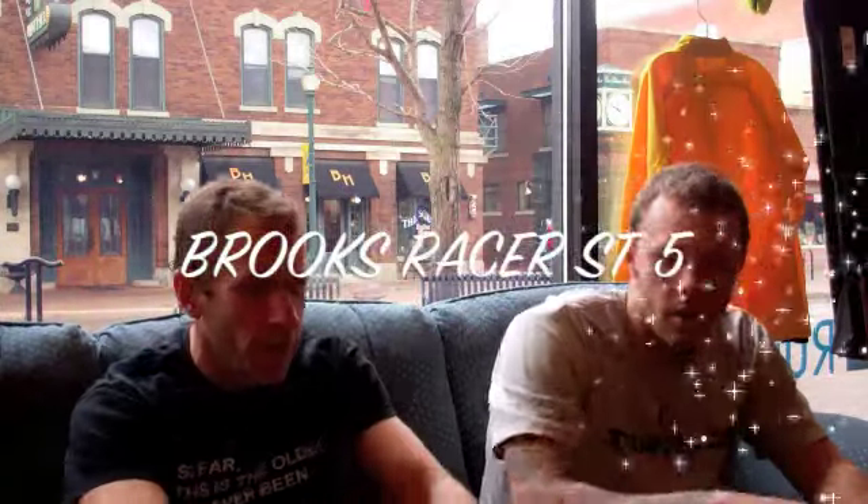The main review of the Brooks Racer ST — this is number five, the fifth version of it.